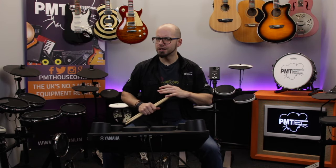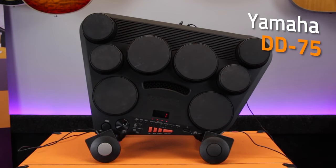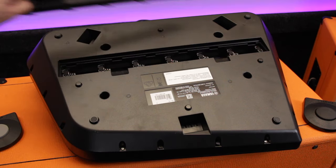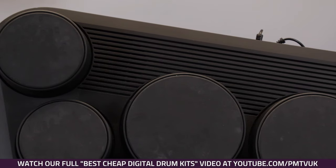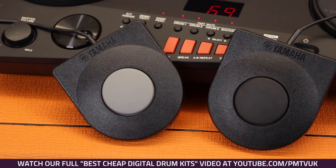Next we're going to look at something slightly different to all the traditional kits we've been playing so far. This is the Yamaha DD75, a tabletop portable drum kit. It runs on batteries, so you can take it anywhere. It's got built-in speakers. The pedals are two switch pedals, so you can literally put them on any surface or floor and use them as you need.